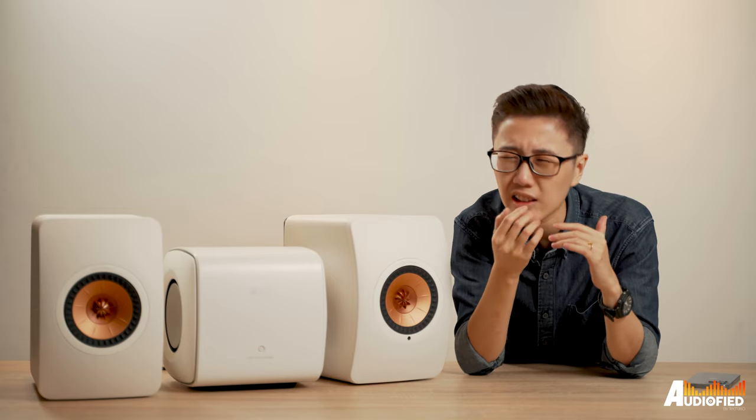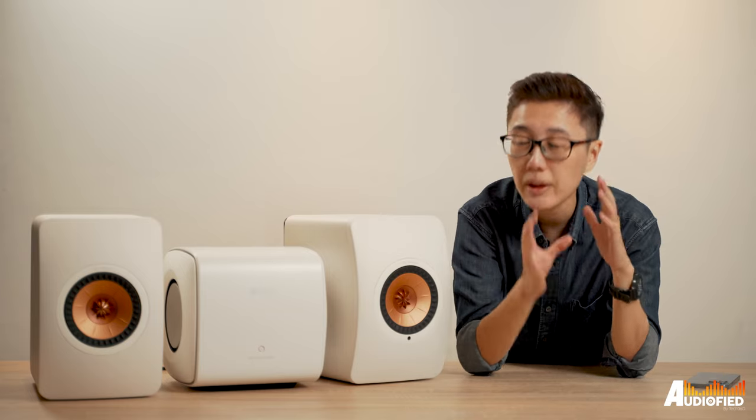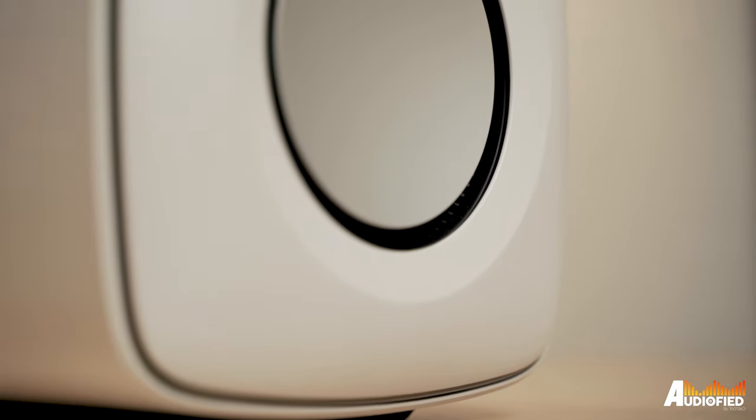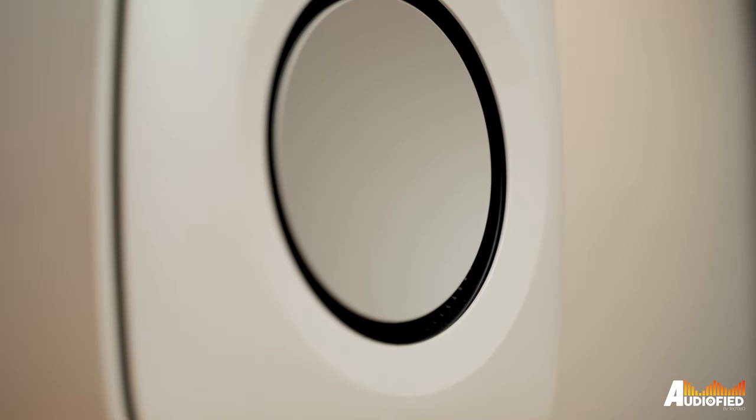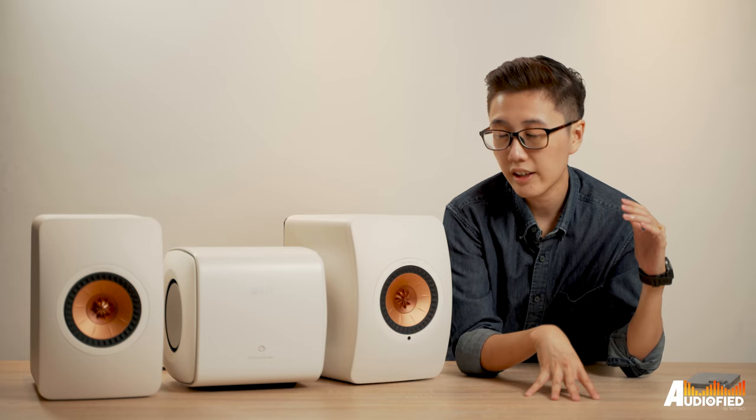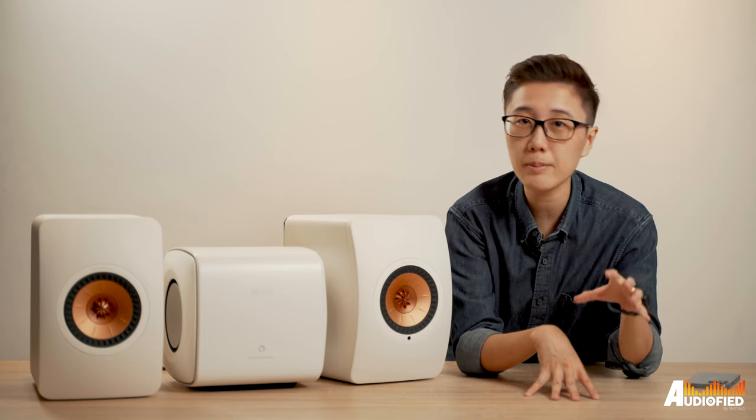The subwoofer isn't particularly necessary, but it is definitely noticeable whether you have it or not. Even without the sub I was getting quite a lot of bass, but with the sub added in, it definitely added depth and power to the music.